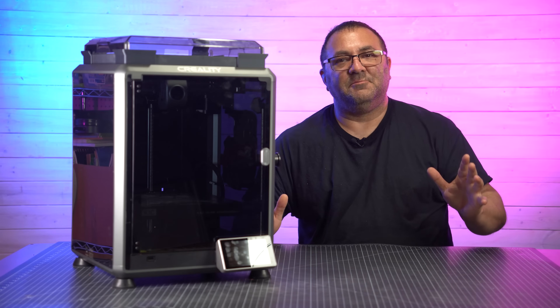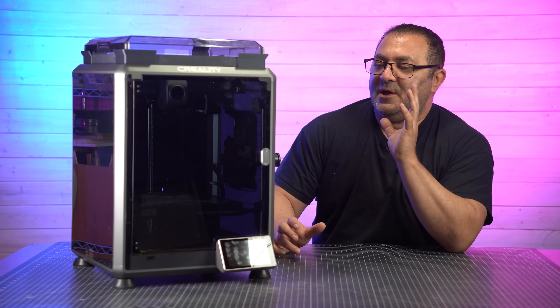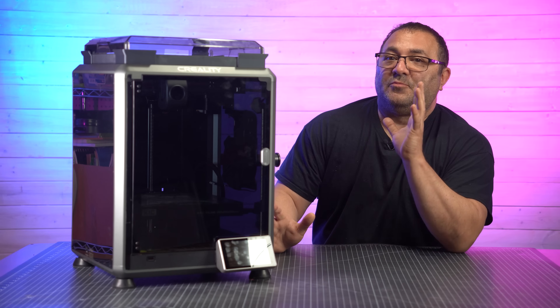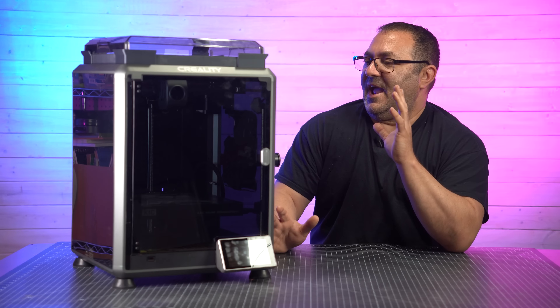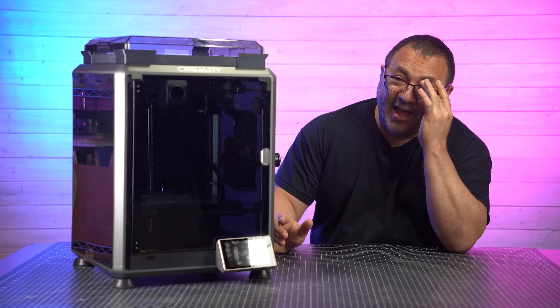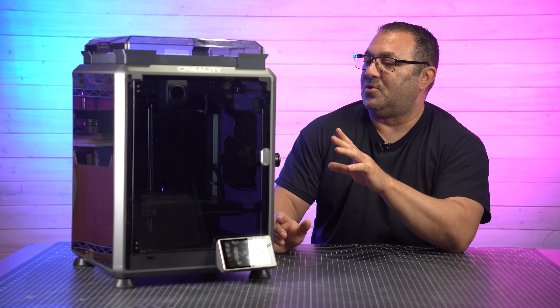Those weren't super complicated mods, but I really, really think they're going to make this printer just pretty much perfect, as far as I'm concerned. I have printed — I don't know — 10 spools through this, and I have had two failures, and they were because of me setting the filament to the wrong type of filament, and nothing else. I just love this thing. It is a workhorse.